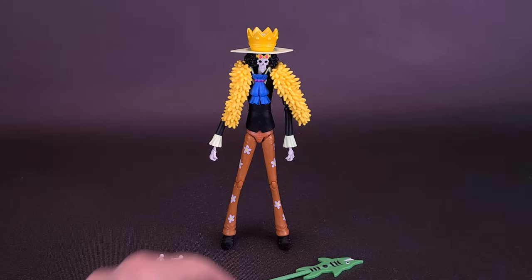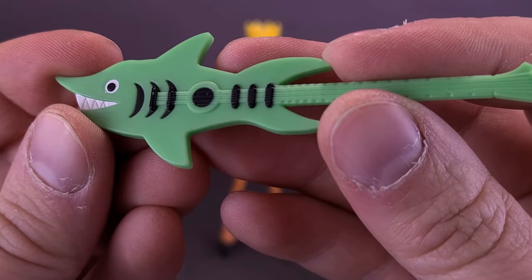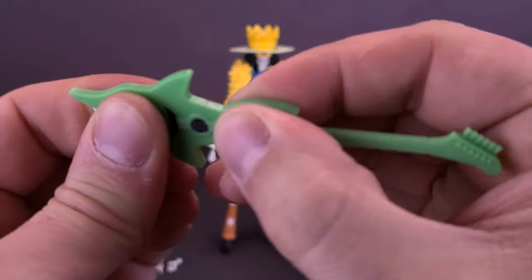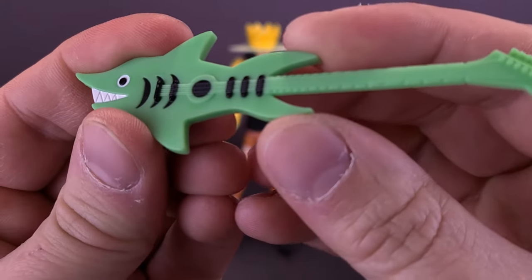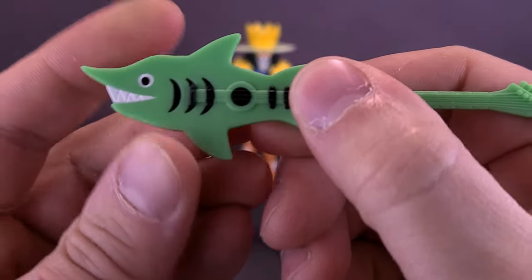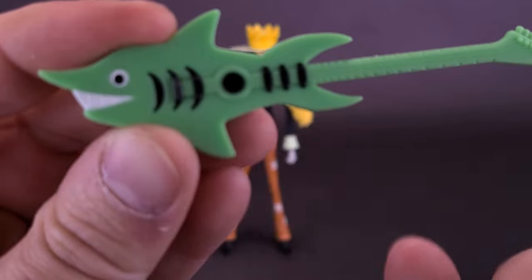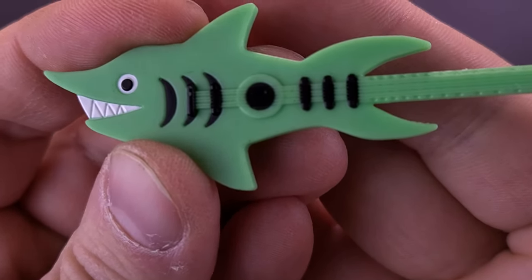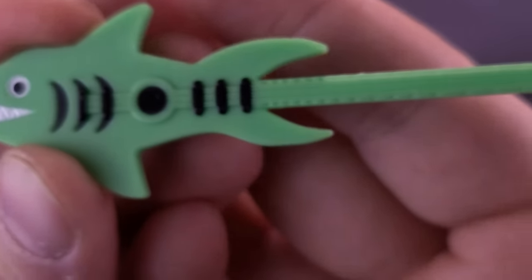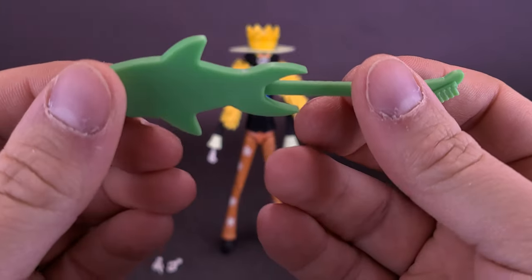As for the figure's accessories, Brook comes included with his fish guitar. The guitar is a harder plastic than I was expecting — I assumed it would be more of a rubbery material, but it's not the case at all. The plastic is this mint green and you've got some additional details with fins or scales on the side of the fish. It kind of looks more like a shark — you've got the eye, and the teeth all sharp and fangy. From there, the neck extends out to become the end of the guitar that he can hold in his hands.